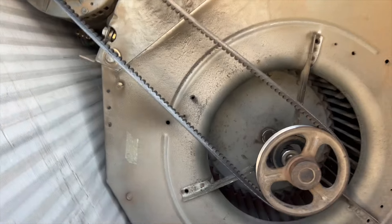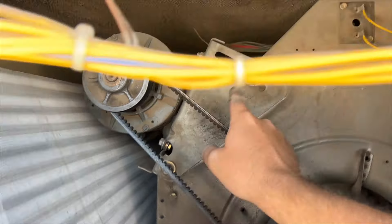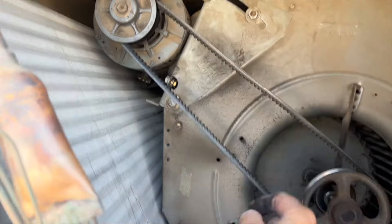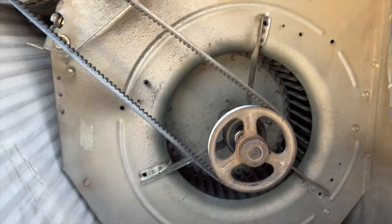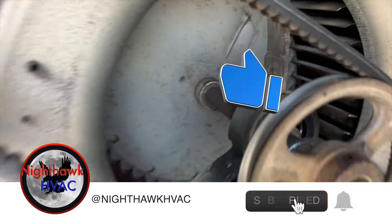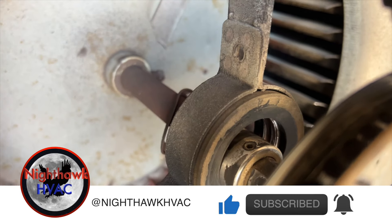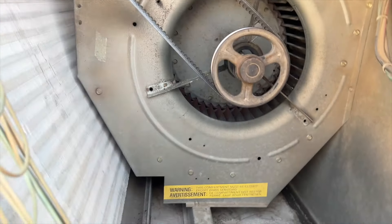Alright, we got the power kicked off. It looks like we got a loose belt, so you'd think it'd be something easy like just adjusting the belt tension — but no. Look at it: the bearing is just completely gone.